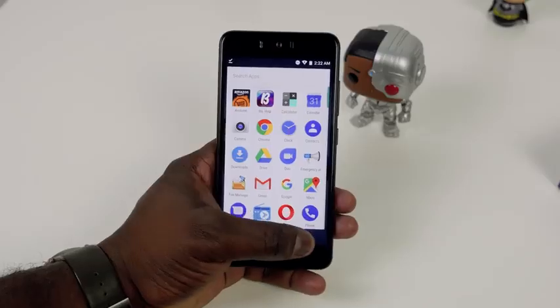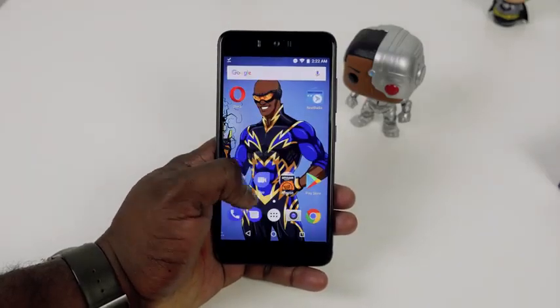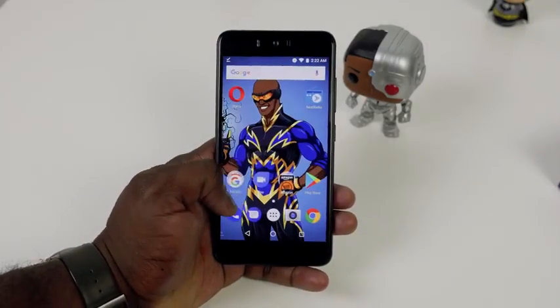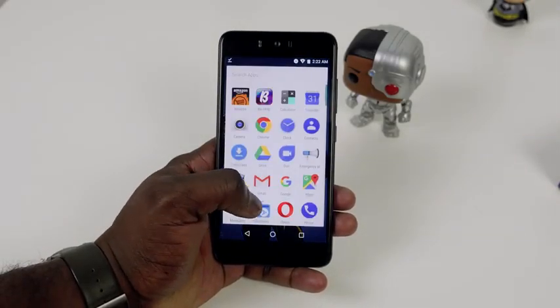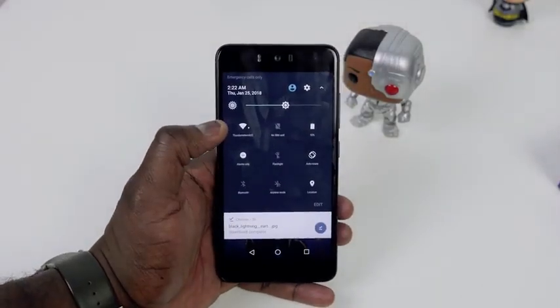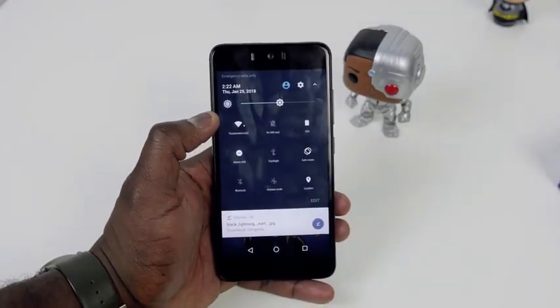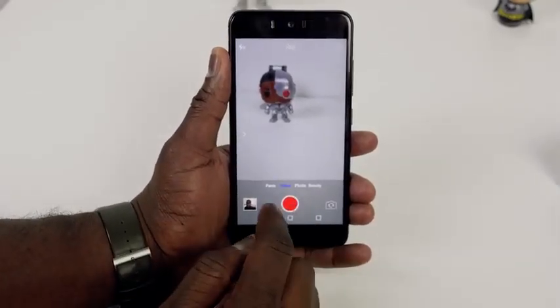In terms of software, you're running Android 7.0. In terms of bloatware, not much — you do have Amazon apps as well as Opera, but that's about it. The flow and function on this device is pretty nice, and I think a lot of people will like that. You also have a 3000 milliamp battery built-in, 32 gigabytes of storage, and 3 gigs of RAM.